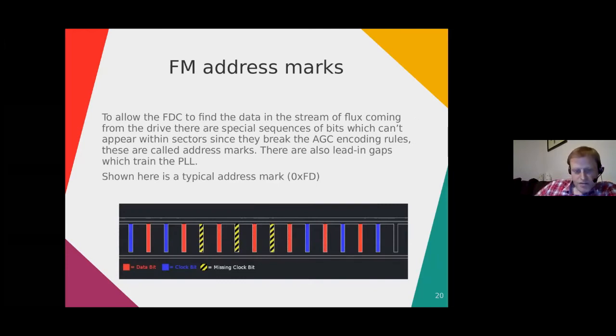On the disk within the flux patterns there are things called address marks. In FM encoding you have an index address mark (infrequent but part of the standard), a sector header address mark (IDAM), and a data address mark. The diagram shows an address mark of FD with the data and clock bits in red and blue, and the missing clock bits in yellow and black which allow it to be detected. The surrounding data bits are ones to avoid problems with the AGC, while still allowing synchronisation of the stream to recover the data.